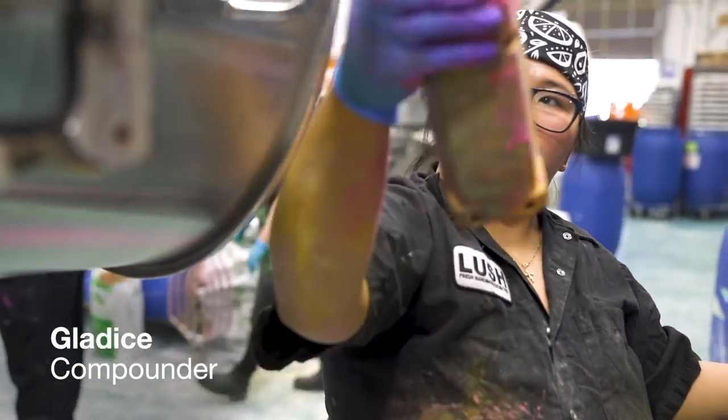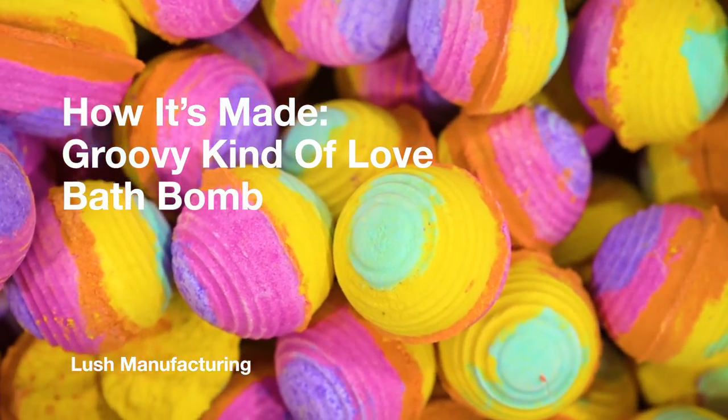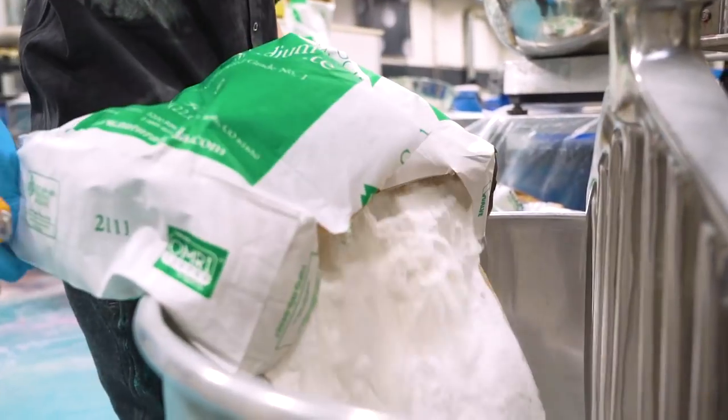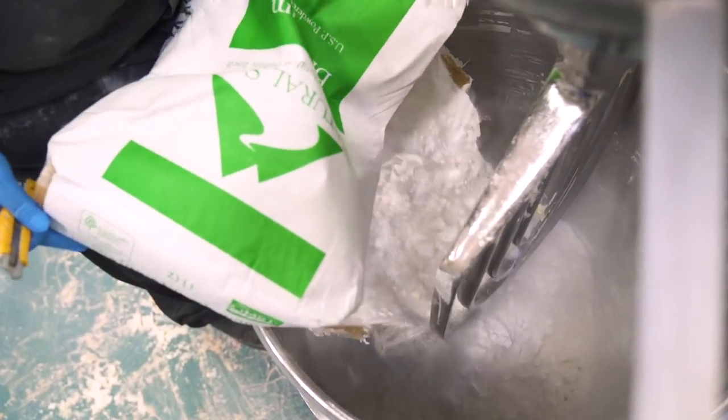Compounding today will be Gladys. We're going to start with the base made from baking soda. This is what gives our bath bomb its trademark fizz, and it also helps to keep your water and your skin feeling soft.